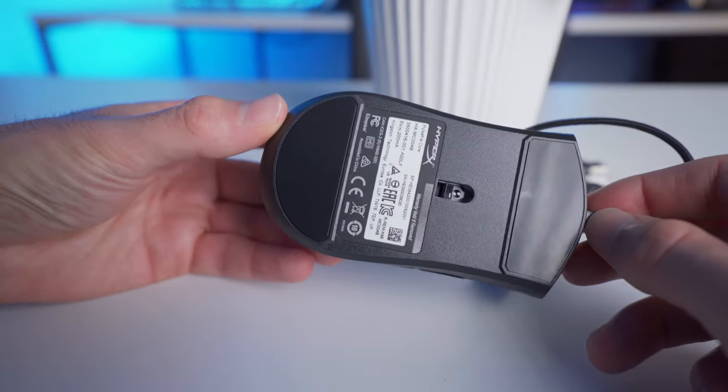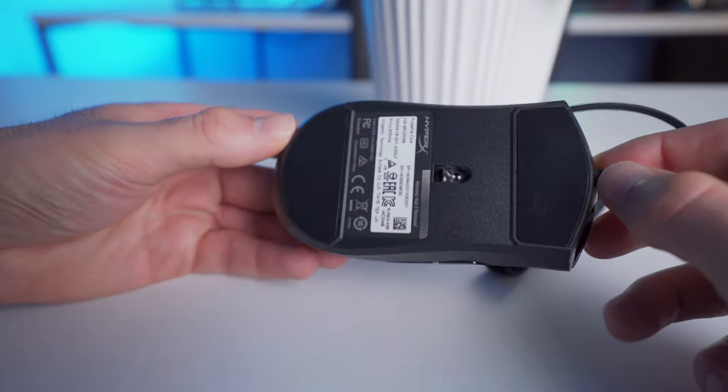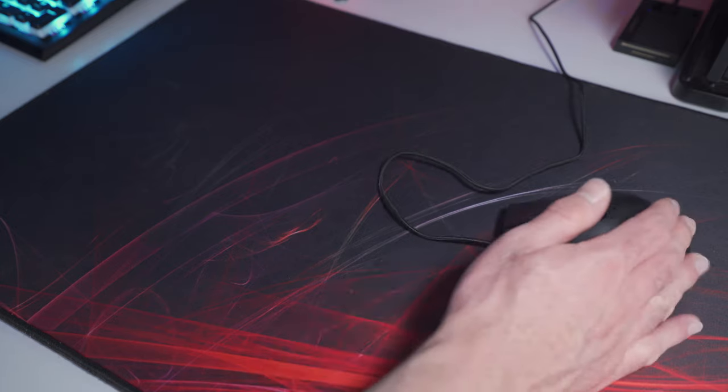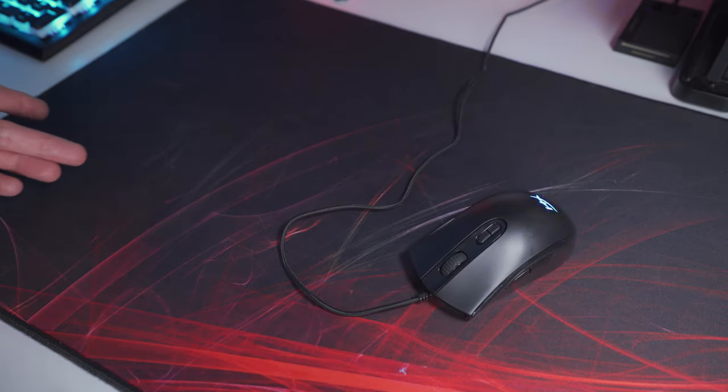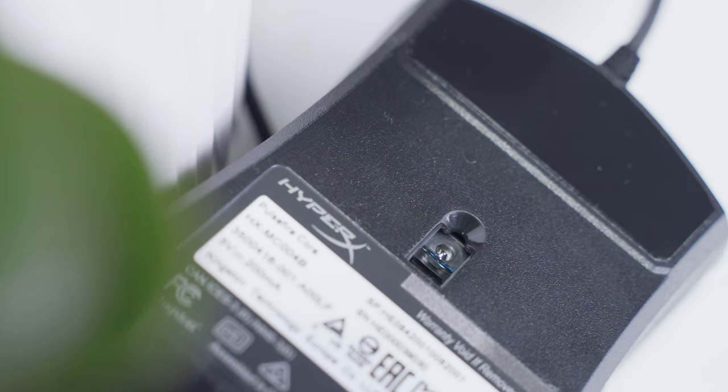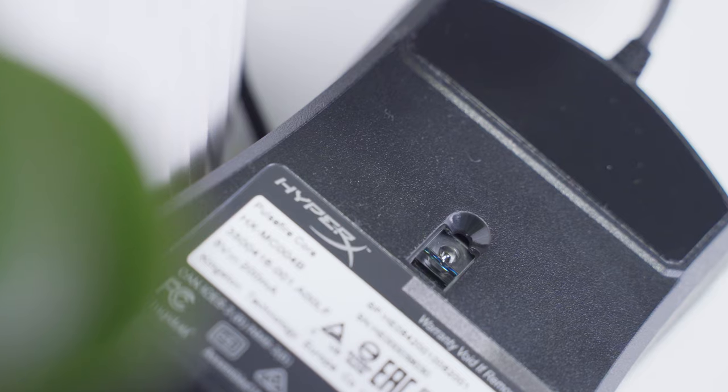Underneath there are two massive low-friction feet at the front and back to help keep things smooth, and they work really well. The mouse feels buttery smooth when making mouse movements on a cloth gaming surface and even on hard surfaces as well. Tracking is done with a Pixart 3327 6200 DPI optical gaming sensor, with a polling rate of 1000 Hz and a maximum speed of 220 inches per second. Overall it's a good performing sensor with decent specs, and it should be good enough for most gamers.